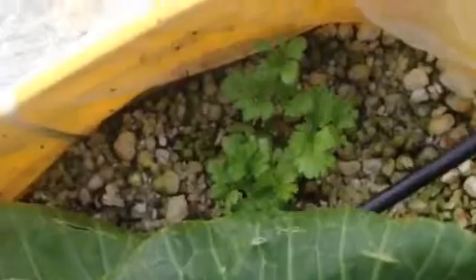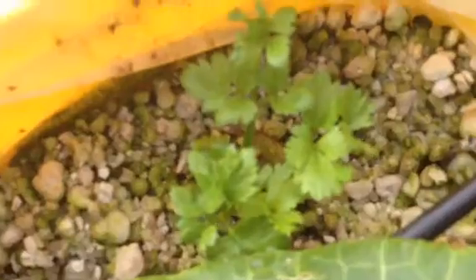Here's a little cloned celery plant that I put in and it's already rooted and doing really, really well. So I'm going to grow some more celery out of this one.